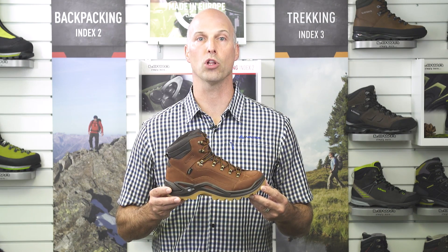For more details about the Loa Renegade GTX Mid or to learn more about our other products, please go to Loa.co.